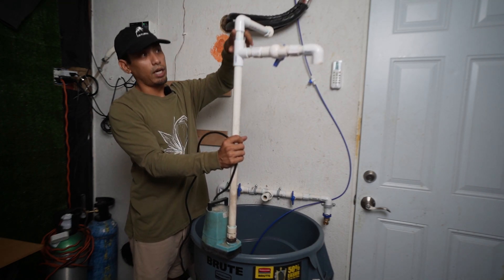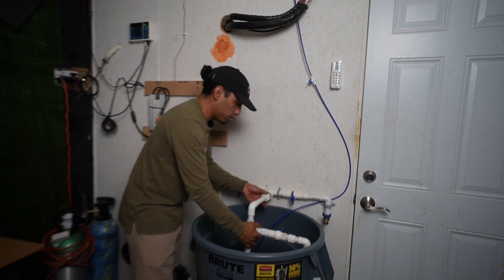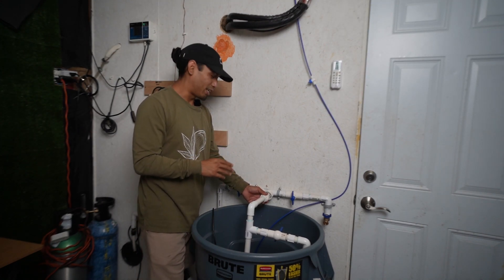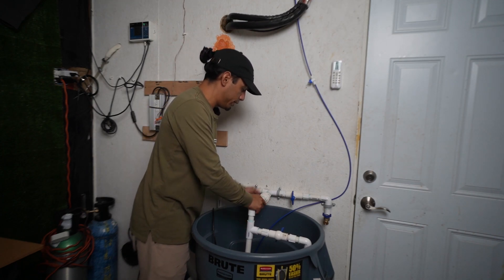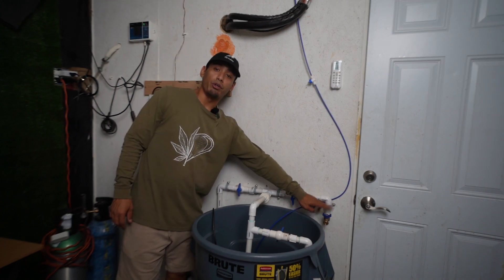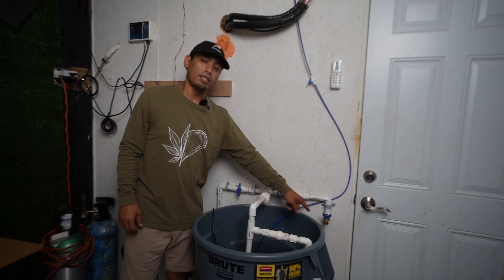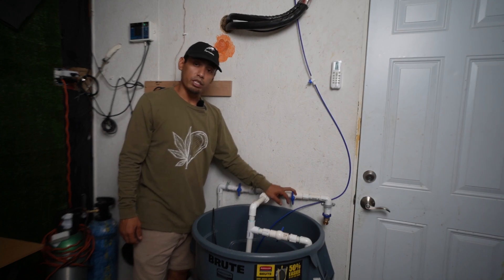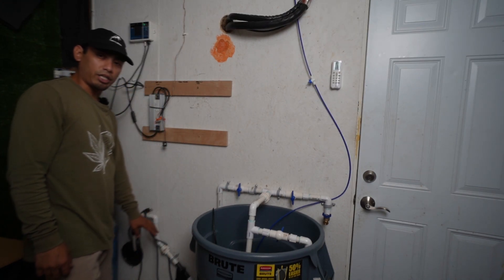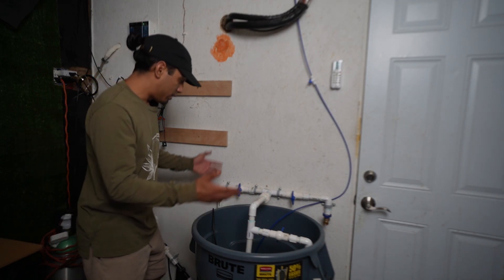From there it goes up. We have it elbowed over with a union, and that union is how we attach this system. I wanted it detachable so it's easier to clean the res and easier to take apart in case anything goes wrong. Unions are your best friend in a setup like this, so don't skip on the unions. Once we're done mixing, we shut the valve off. Water flows one of two ways — we have a valve where you can connect a hose to the hose bib and hand water. Or if you're using microbes or something you don't want to put through your drip lines, you can use that hose bib valve. Otherwise, we open the other valve, water flows down through here, through a water filter, and from the filter it goes off into the room.